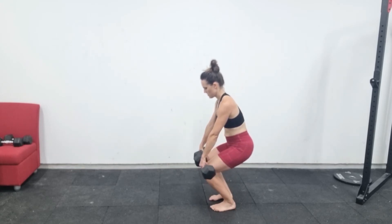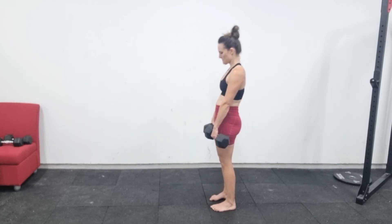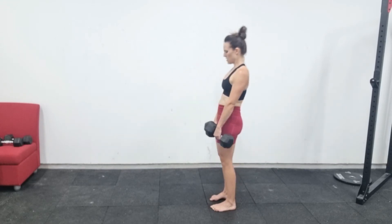Another really common mistake is staying too upright and letting your knees go too far forward, turning it into a kind of squat where your dumbbells have to go around your knees. You're hinging from the hips — this is called a hip hinge.